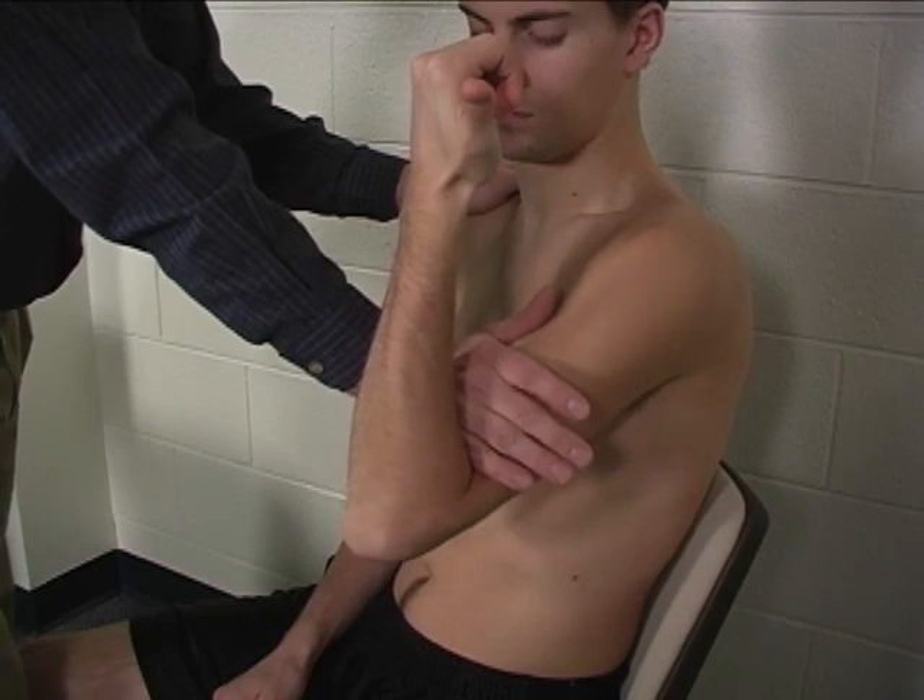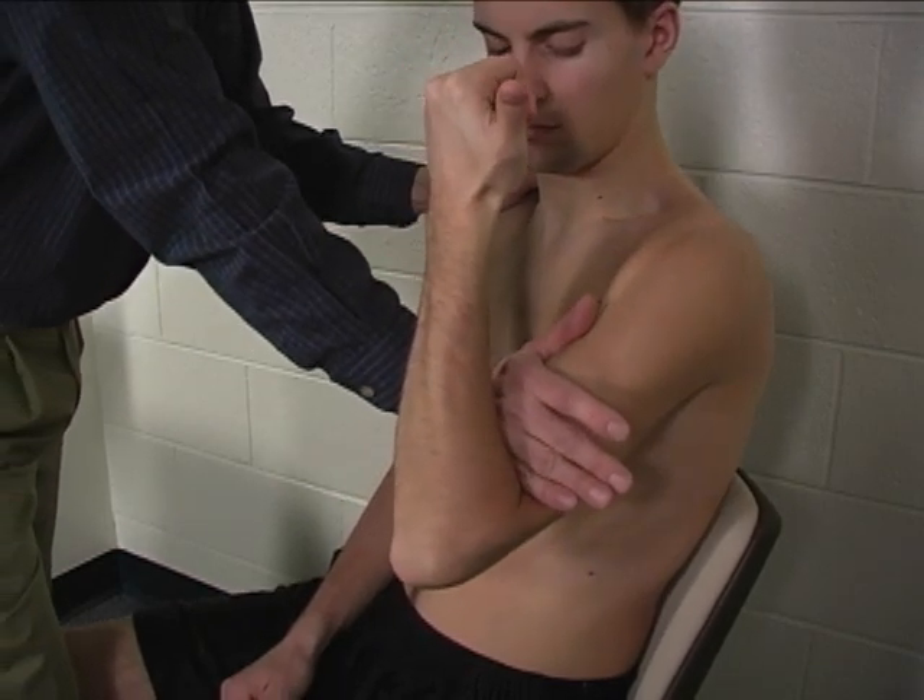And just like this — hold that position, don't let me move you. Hold.